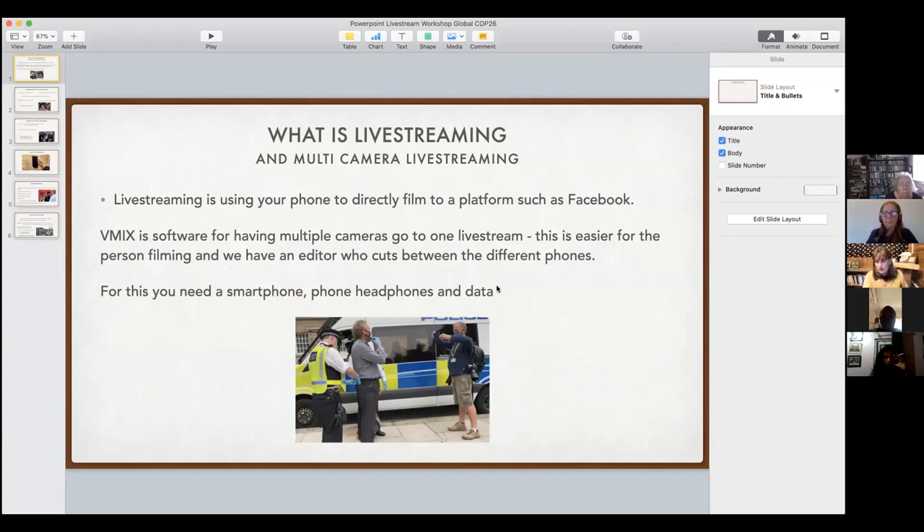All you need to live stream or use vMix is your smartphone, some data, and the headphones that come with your phone — the little ones that stick in your ears. When doing multi-camera, the person directing will say 'I'm going to come to you next,' and then 'we're now cutting to another place,' so you know when your camera is going live to Facebook.